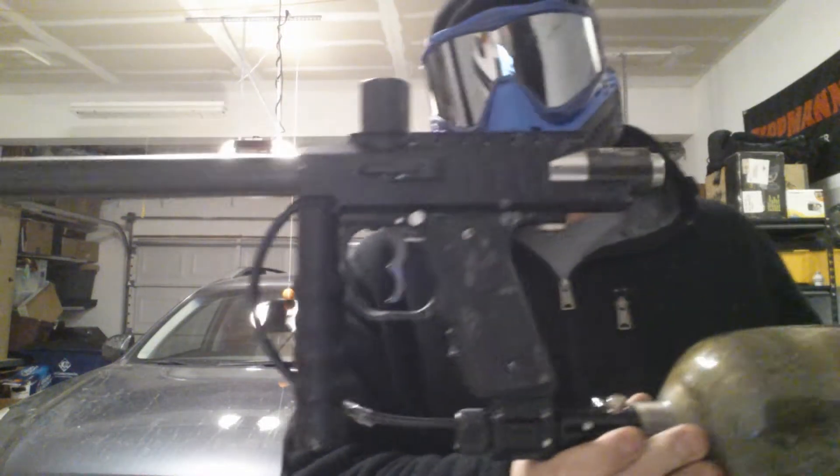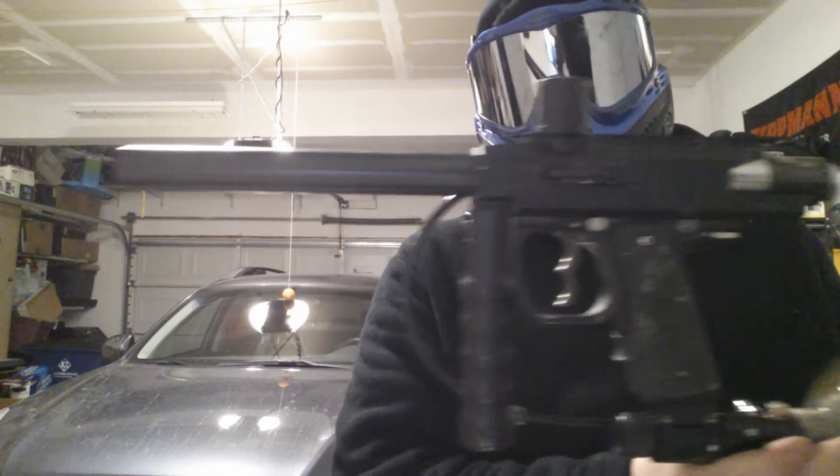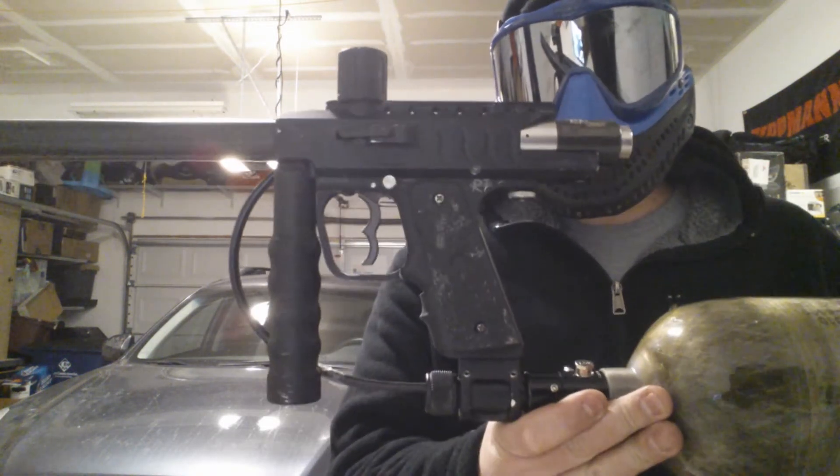It's a Micromag RT, the vert feed body. I've gone completely through this gun, cleaned it out, except for the grips.